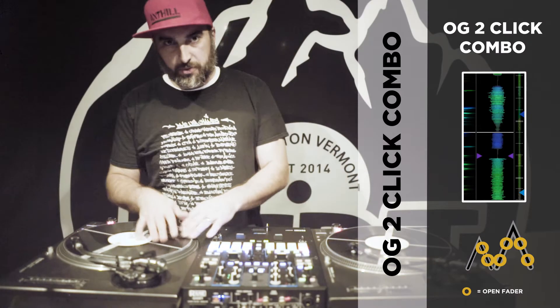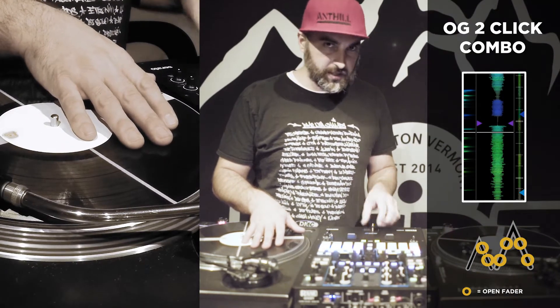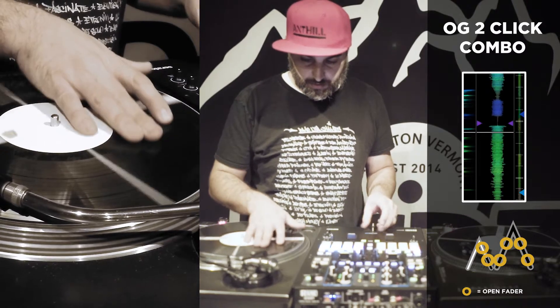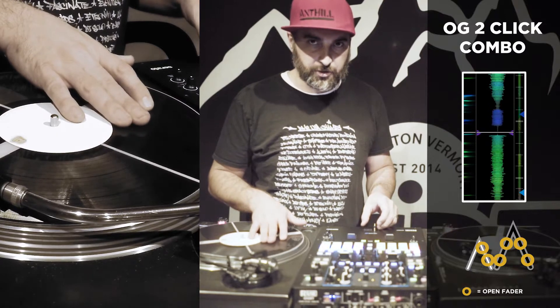We're gonna be throwing the OG flare over the top of a two-click flare. So first we're gonna do the OG flare — that's the two-click combo. And then after that we're gonna go into a two-click, so OG flare to two-click.